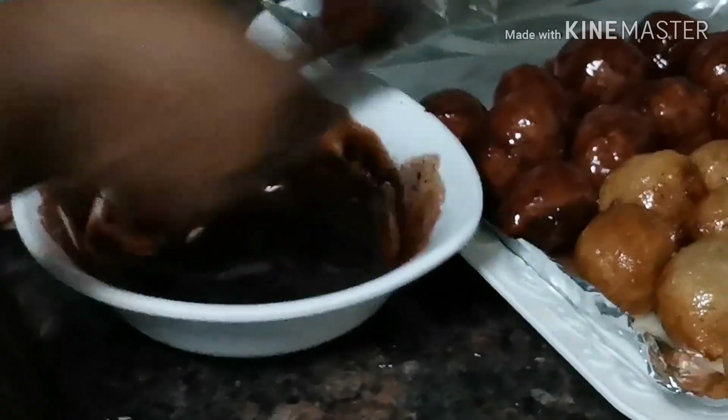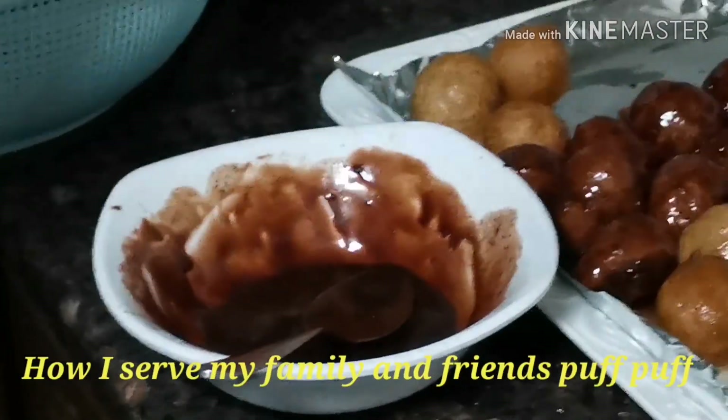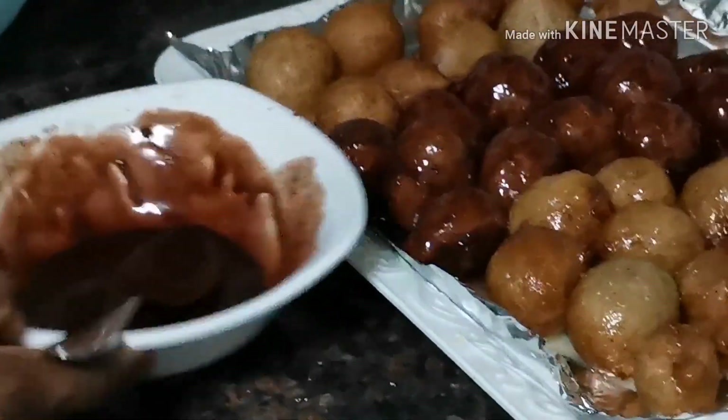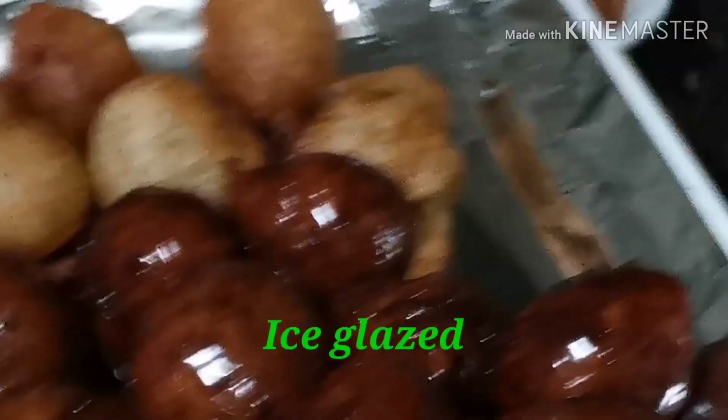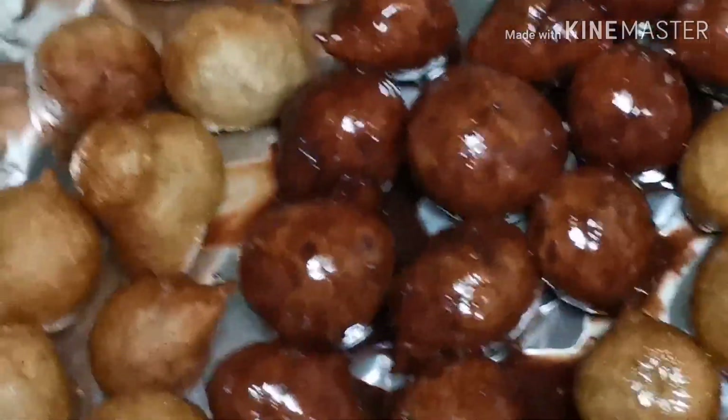Oh my God, if you eat them now while the chocolate is not yet dried — it's wet and it's yummy in your mouth. Believe me, it is so yummy. You want to try it out — just try it out, you will not regret it. Miriam said so, you will not regret it! So guys, thanks for watching this tutorial on how to make your Nigerian puff puff.